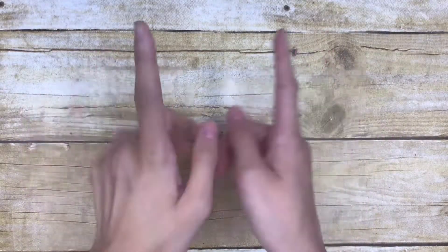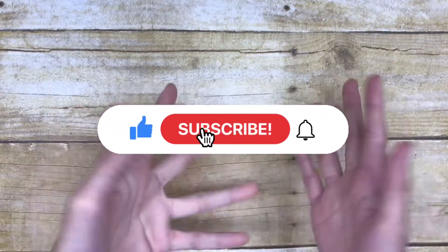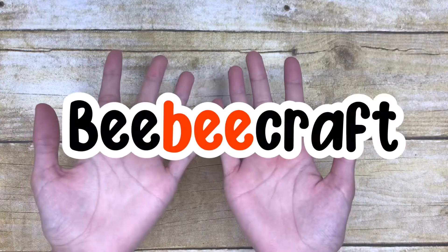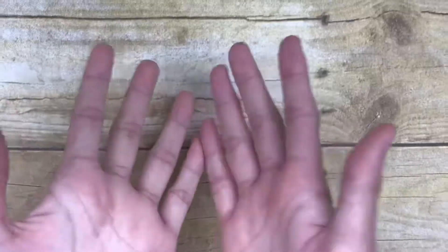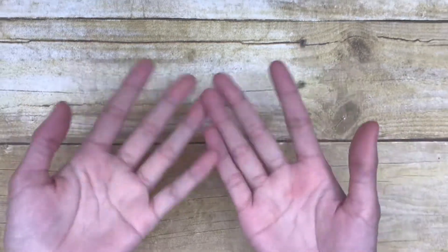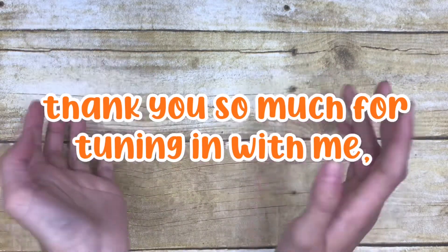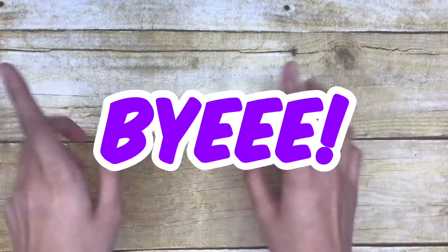Thank you so much for watching today's video! If you enjoyed it, make sure to like, subscribe, comment, and share with your friends — or your dog, I don't care who you share it with, share it with everybody in the world! Also, thank you so much to BB Craft for sending me these art supplies. I really enjoyed reviewing them on my channel. Anyways, thank you so much for tuning in — I hope to see you all next time. Bye!